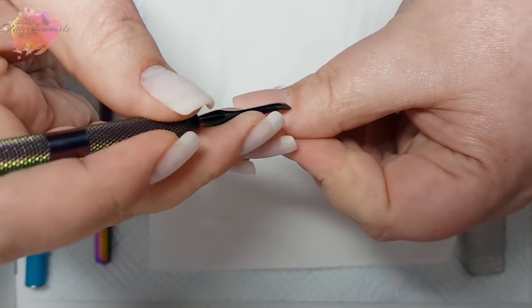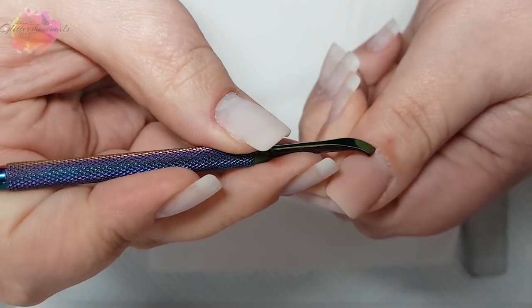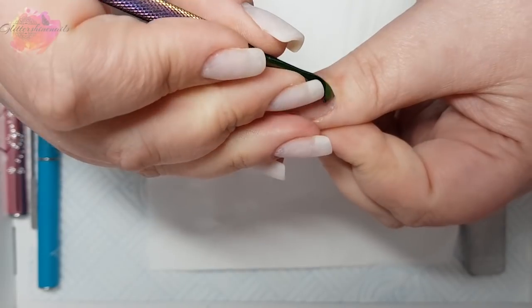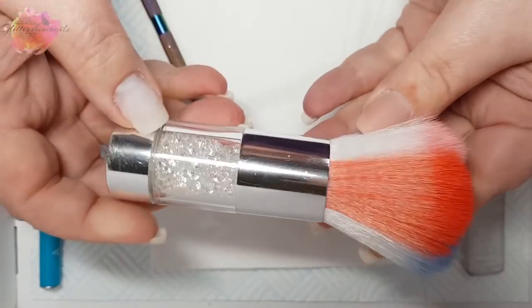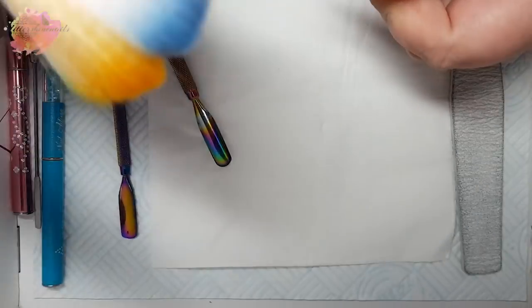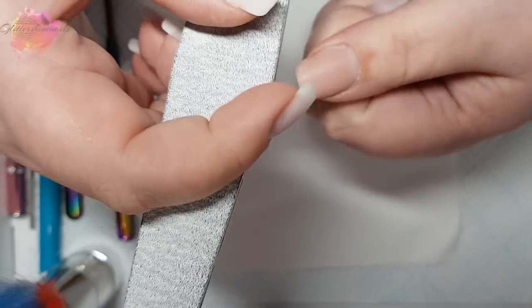I like to be thorough without being harsh. Skin that's left on the nail bed will cause lifting, and we definitely don't want that. So all these little white bits you can see that are coming off — that's the cuticle. If there's any stubborn parts, I will use my other cuticle tool and just go over it with that. Whilst I'm working, I like to keep the nail area clean so that I can see what I'm doing, and I just use my dusting brush for this.